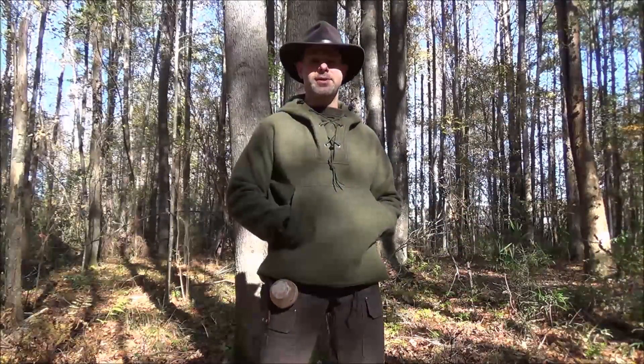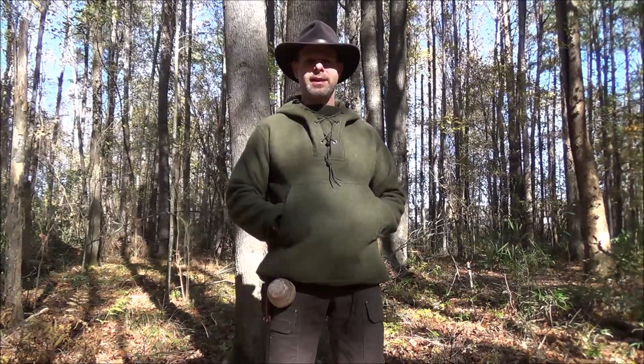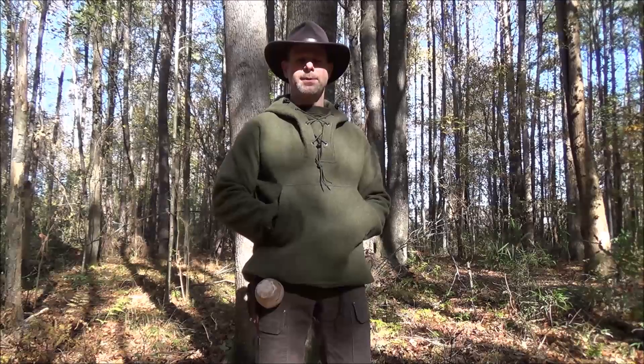Hello and welcome to the Black Hat Bushcraft Channel. I'm Matt.